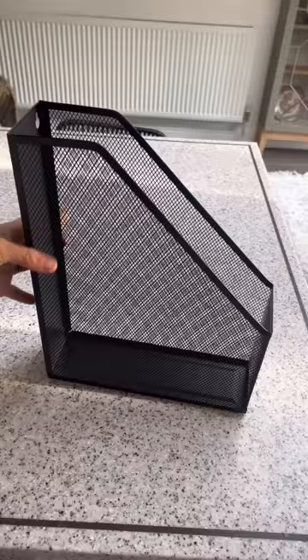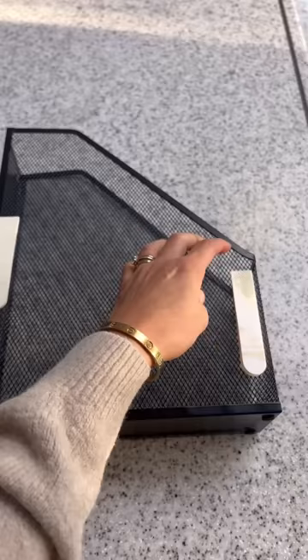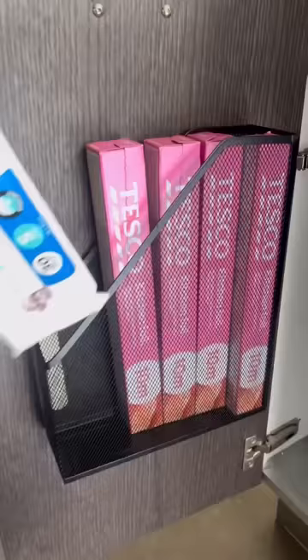Here's five easy organizational tips for your home. First, get one of these file baskets, add some command strips to the back of it, stick it to the inside of your cabinet door, and now you have a hidden space for all your tin foil and bags.